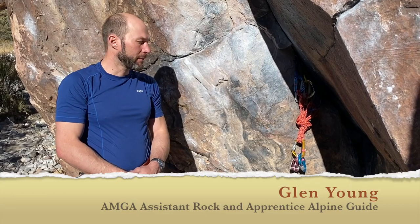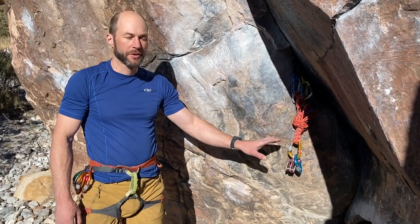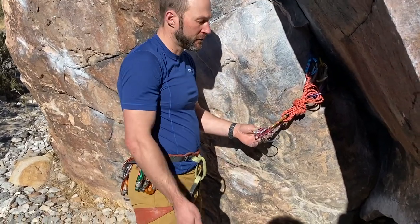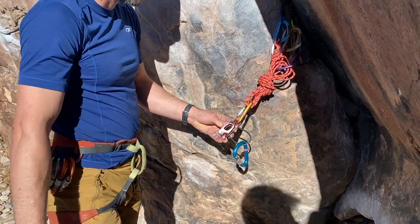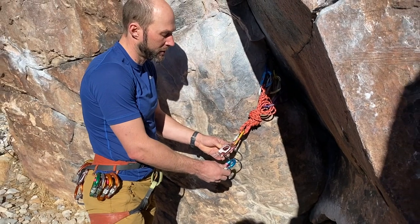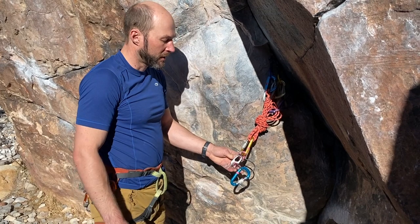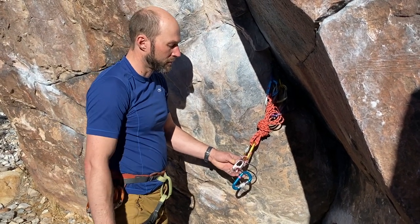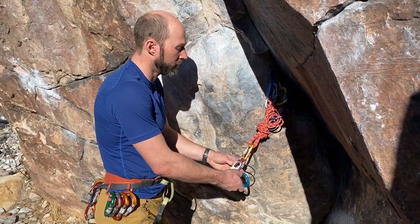Hi there, welcome back. Today we're going to be taking a look at one part of the system for belaying from the top, which is specifically this carabiner — the carabiner that loads through the keeper wire of your auto blocking device. In this case I'm using an ATC Guide. The type of carabiner you use can either add a significant amount of friction and therefore a lot more work, or reduce the amount of friction of belaying, which is pulling the brake strand down through this auto blocking device.